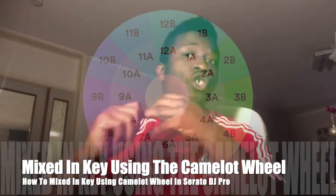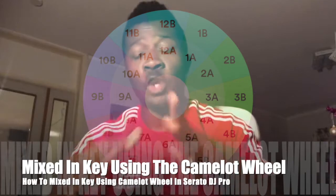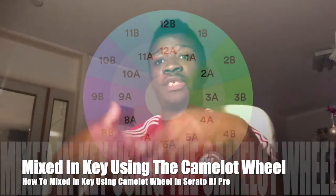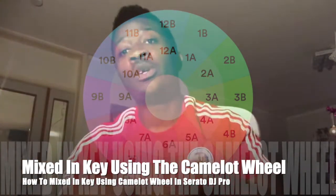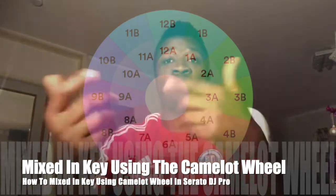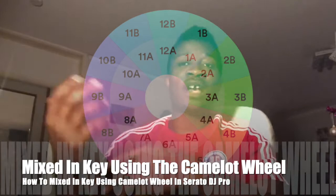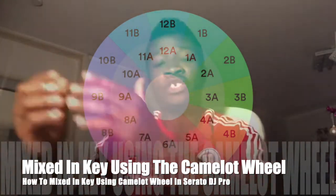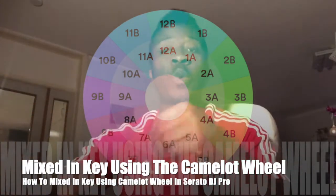So if you're using Serato, you're using Traktor — whatever kind of DJ software you are using — it will show you the key of the song, because DJ software is so advanced these days that it will tell you the key of the track. It will analyze the key of the track. If it analyzes the key to where you see F major, you can go into your DJ software and make changes and select Camelot Wheel.